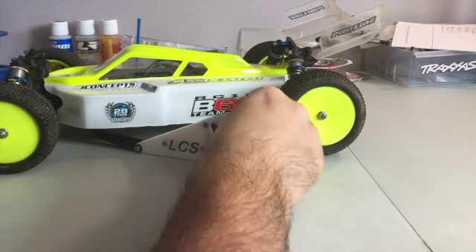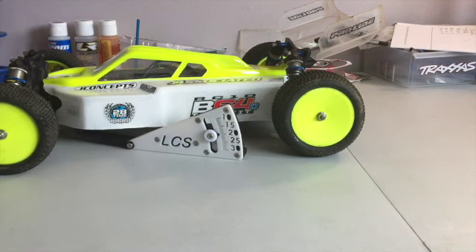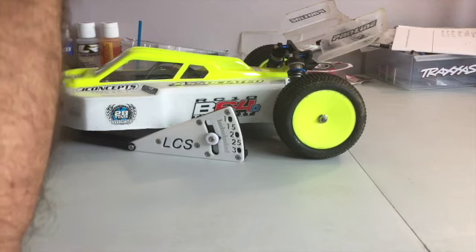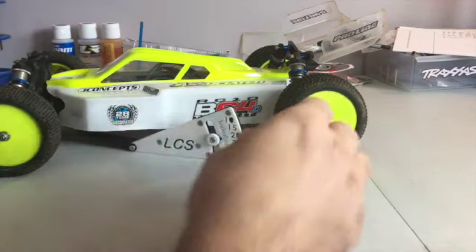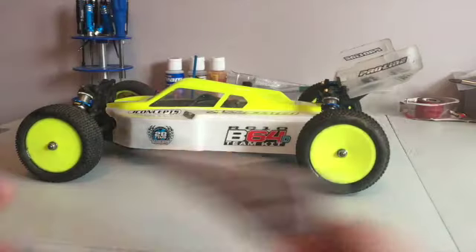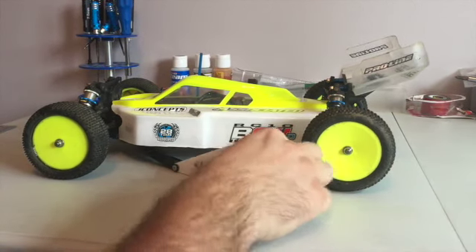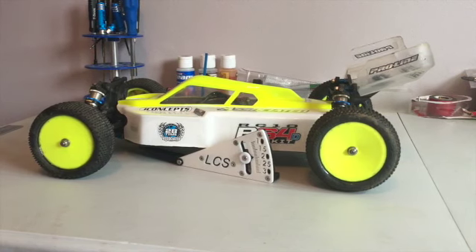Take your gauge and slide it underneath. As you can see, this one's just at 19mm. So I'm going to move the shocks and re-drop it, then put your gauge in there — and that is reading 20mm. On the front it's also reading 20mm.